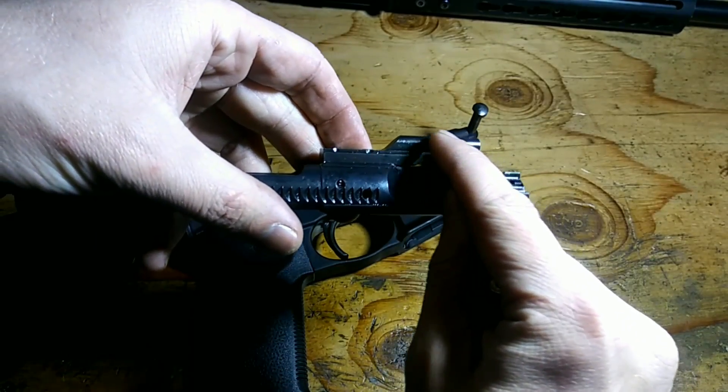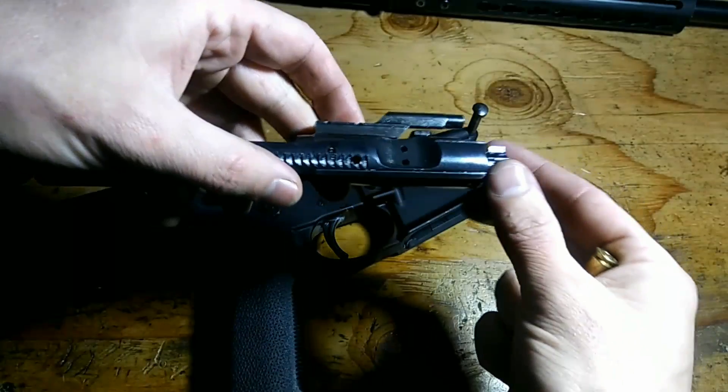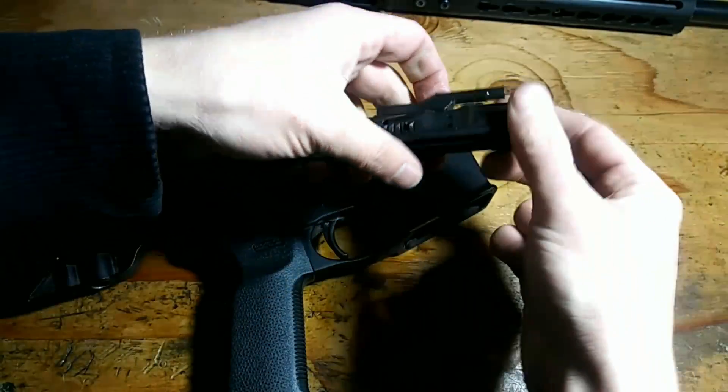This is the gas key. There's a hole through it that comes down and then back into the carrier. As soon as it gets there, there is a gas expansion chamber.